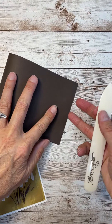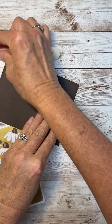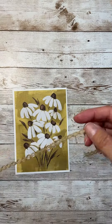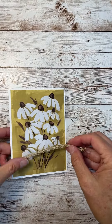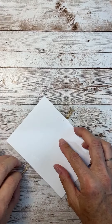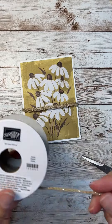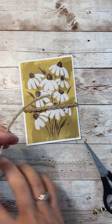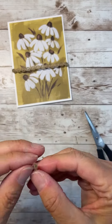This uses the Fresh as a Daisy Designer Series paper, which coordinates with the Cheerful Daisies stamp set. All I did is just cut out that little panel from the big panel of pre-printed paper, and then I'm just playing with it and jazzing it up, adding a sentiment, and making it look pretty.